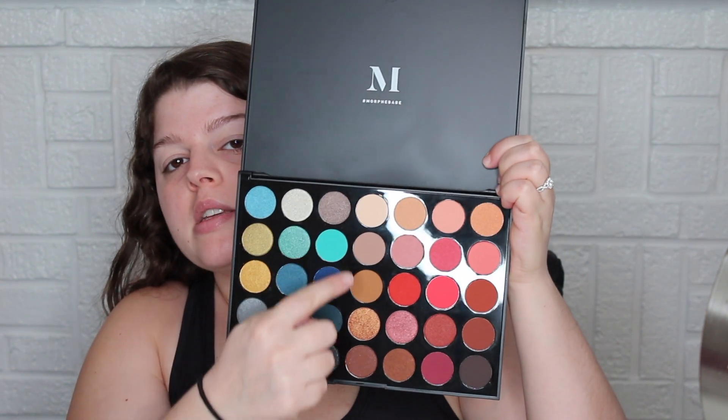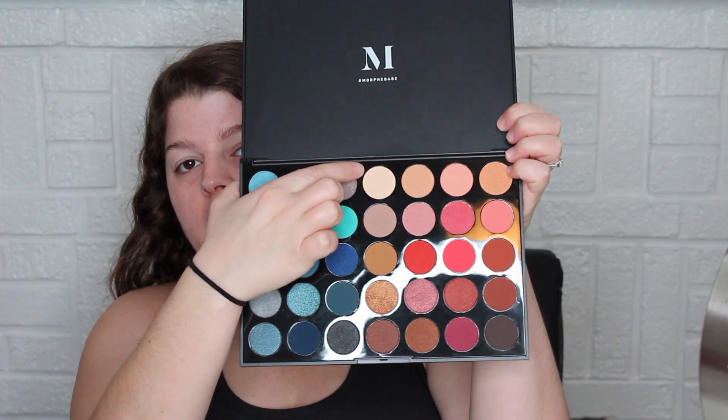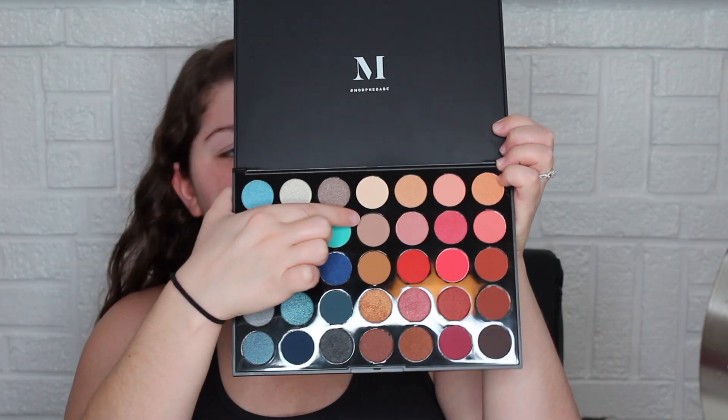Starting off, I'm going to go down this row of neutral colors. First things first, I'm going to use this one right here as that base color, and then go down to that cooler-toned brown and use that throughout my crease. The first shade was Siesta; the second one is called Shady Behavior.